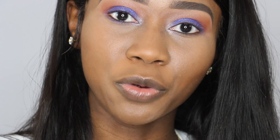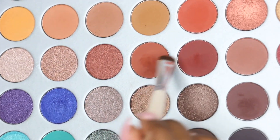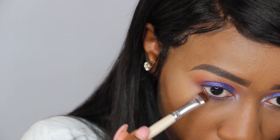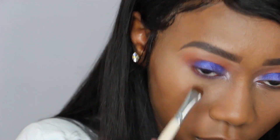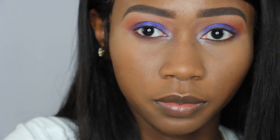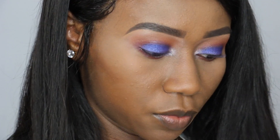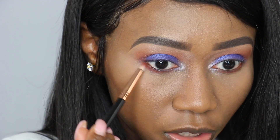For my bottom lashes, I'm going to be using Roxanne and Jax — the two shades I put in the crease earlier. To blend it out, I'm going to be using Roxanne, the orangey shade I used in the crease.